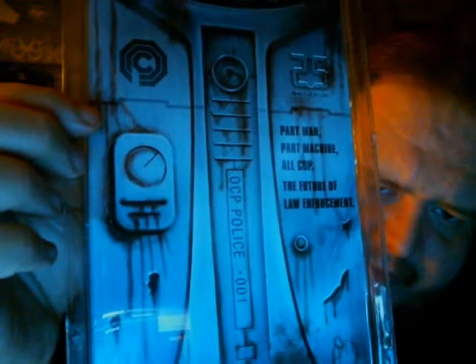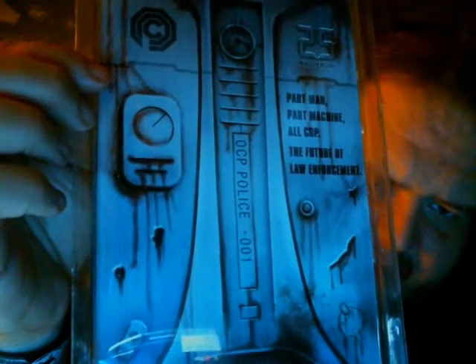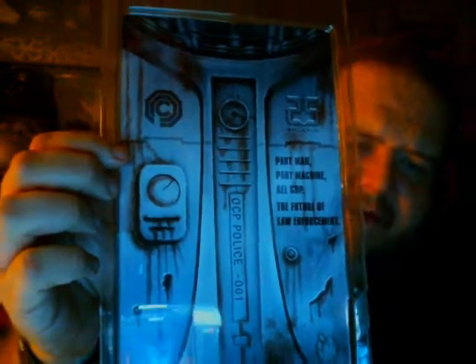Turn it over on the back here — this is the 25th Anniversary Edition. Part man, part machine, all cop. The future of law enforcement. You got OCP Police written down there, 001, and the OCP logo right there. Omniconsumer Products, I think that's what it's called.